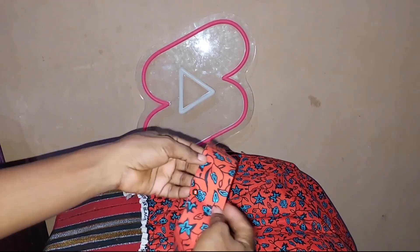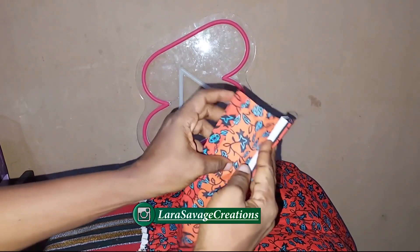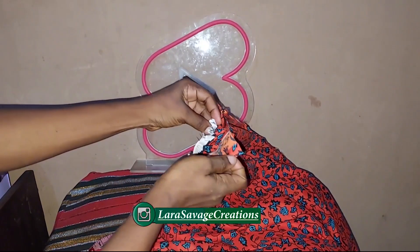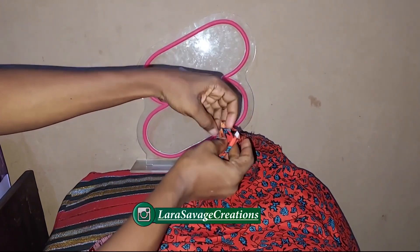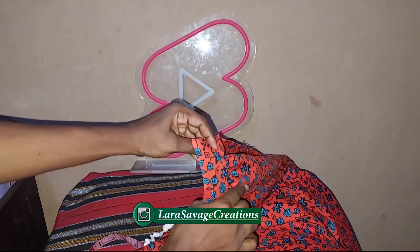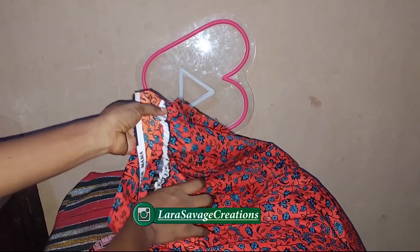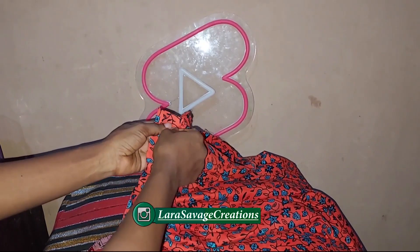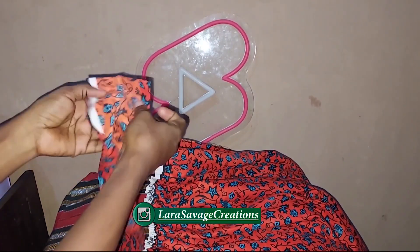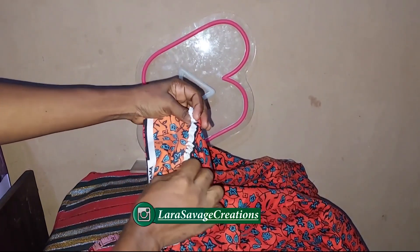I'm going to teach you another method of adding a band to a skirt. I've ironed it half an inch on both sides and at the center as well. What I'm going to do is place the gathered part in between the band — can you guys see — place it in between and sew from one end to the other, making sure you're picking up both sides. The advantage of ironing beforehand is that as you're sewing the front, you're assured the back is also a straight line and you're not missing any stitches.